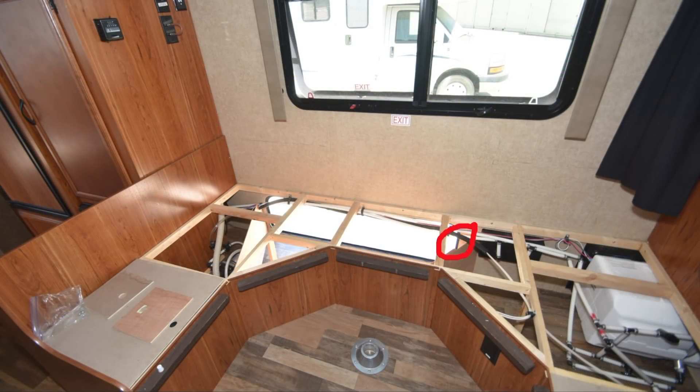Inside the trailer, we'll mount the controller in the forward area of that storage compartment so we're within striking distance of the batteries with the sensor cable. We'll follow the same path through the floor and forward to the A-frame with the battery cables as well. Then we'll run the monitor cable into the wall and up so we can mount the monitor in the same vicinity as some of the other RV controls.